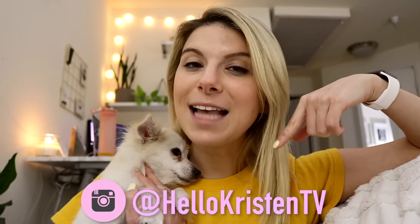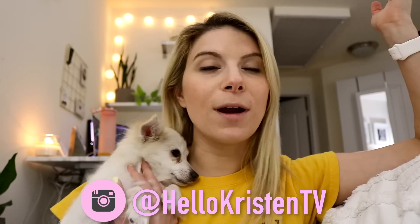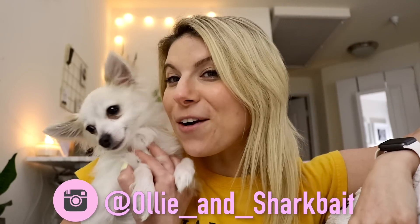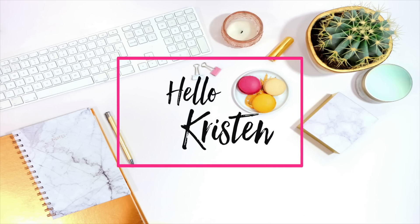Hey guys, I was just editing this video and realized I didn't film an outro — sorry about that! Links to all of the wigs will be in the description below. Head over to my Instagram and follow me at @HelloKristenTV — I'm going to be posting wig outfit inspiration photos and how I'm actually wearing these out in public and styling them. Let me know in the comments what your favorite wig was and what my alter ego name should be. If you liked this video, give it a thumbs up, subscribe, and hit that notification bell!